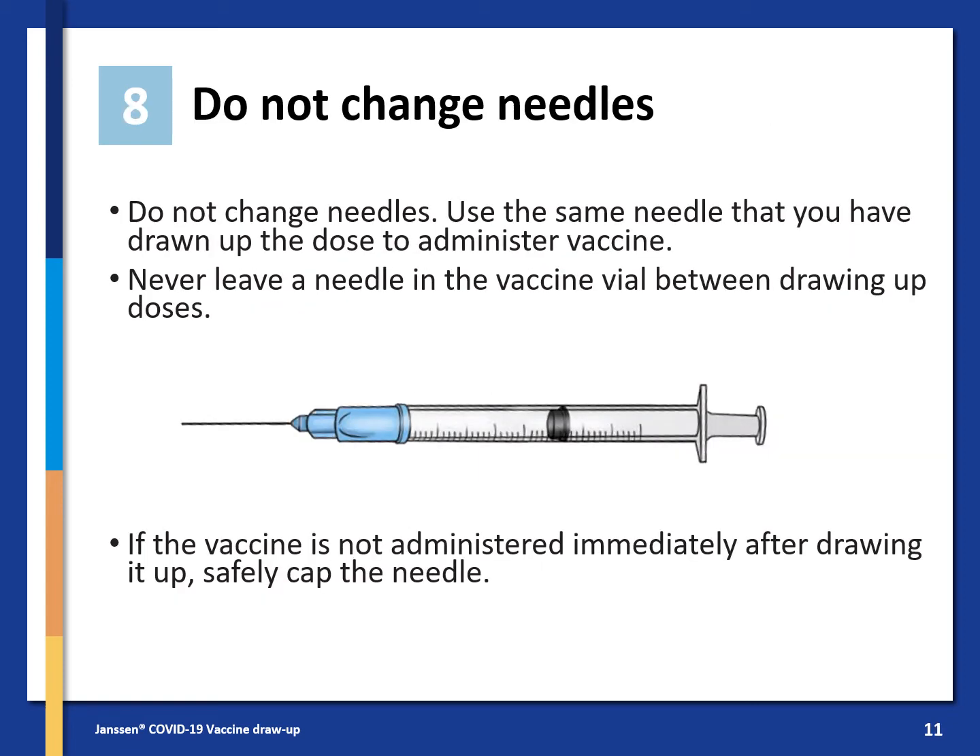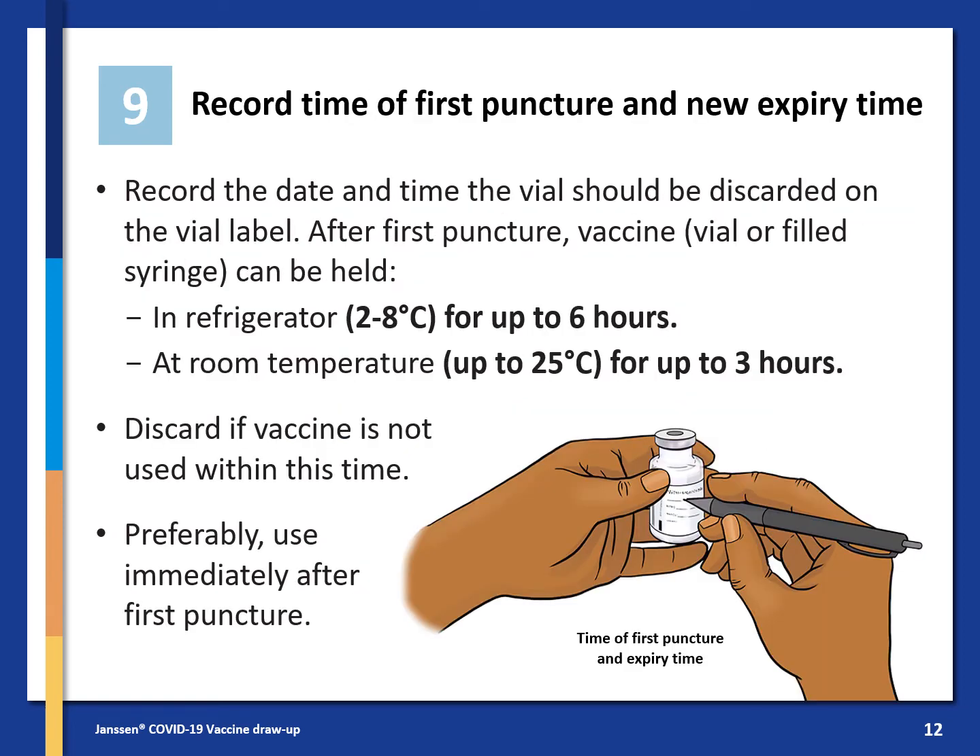Do not change needles. Use the same needle that you drew up the dose with to administer the vaccine. If the vaccine is not administered immediately after drawing it up, safely cap the needle. Record the time of the first puncture and the new expiry time, and record the date and time the vial should be discarded on the vial label.